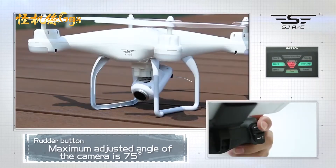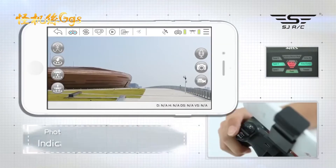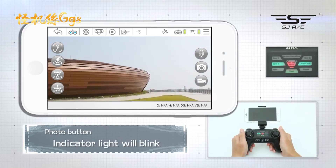Rudder button: the angle of the camera can be adjusted up and down, with a maximum adjustment of 75 degrees. Photo button: click once to take photos. Long press for video recording. Short press again to end the video.